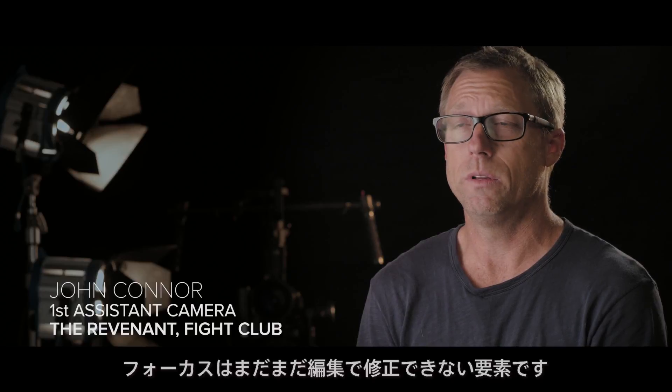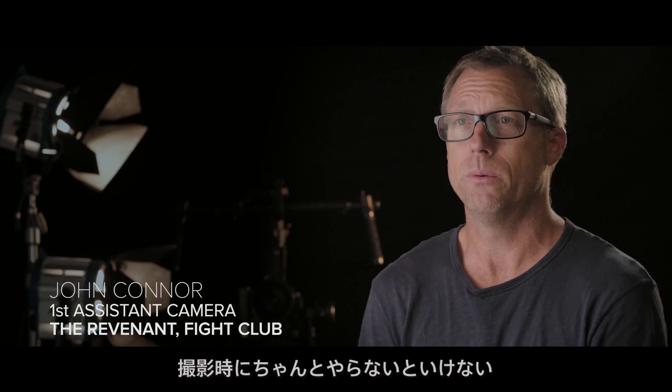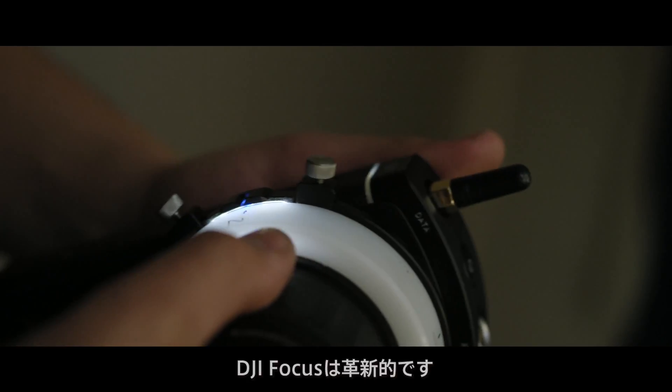Focus is still one of the only things you can't fix in post — you have to get it right on the day. The DJI Focus is a game changer.